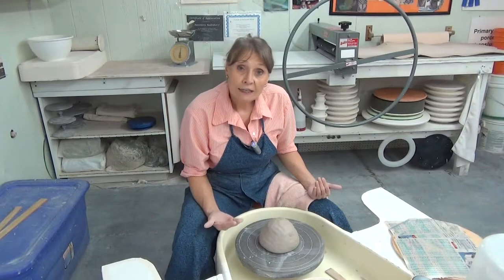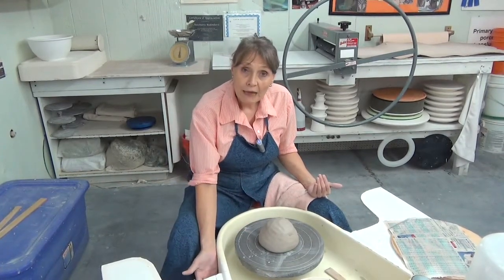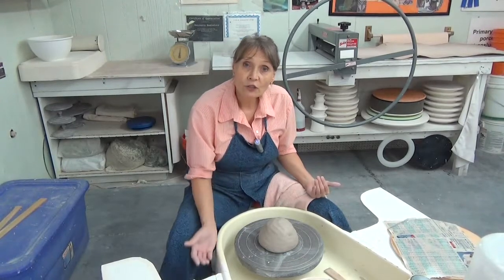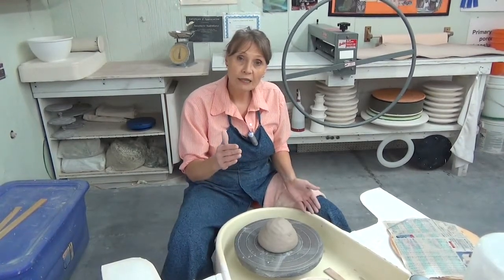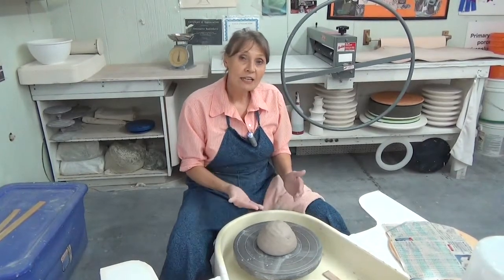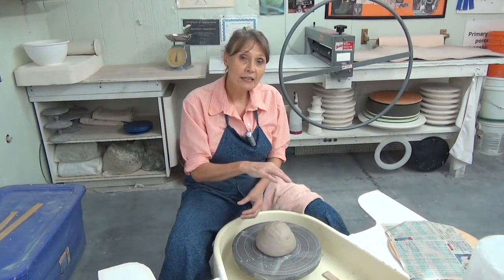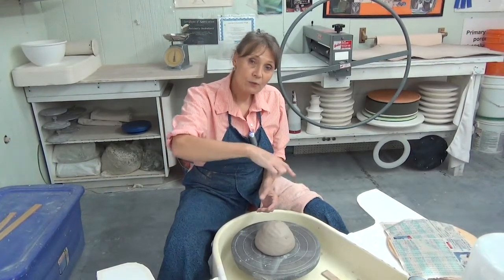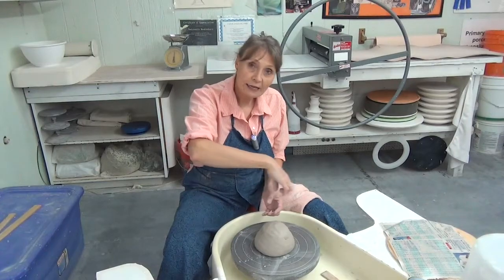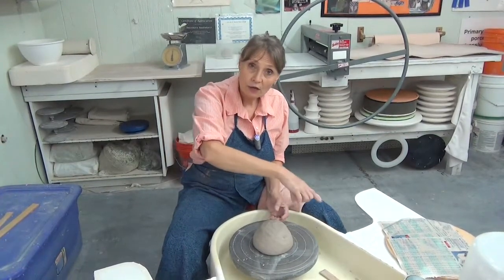If you are left-handed, you can have a switch and literally switch your wheel around to where you go clockwise. In that case, your ball of clay when you start out — you will flip it over to the other side, to where that part — I almost want to call it the tongue part — the part where the air pockets would normally pop out — goes also clockwise.